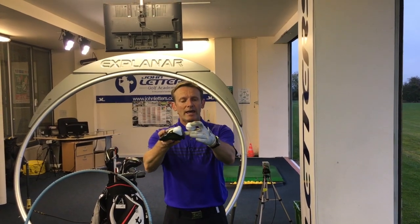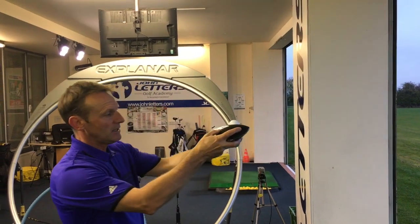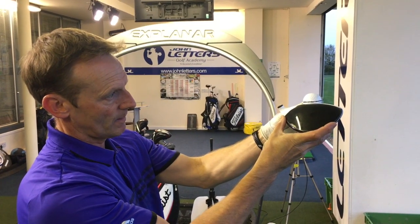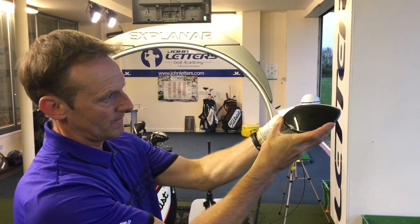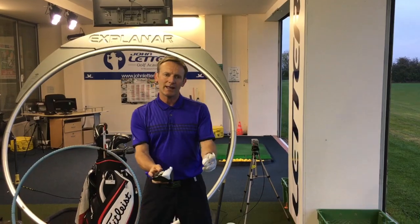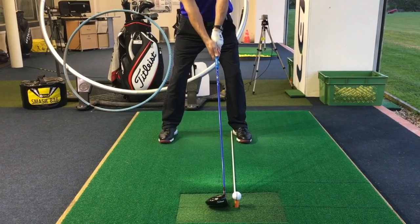So I want to encourage you to tee the ball up quite high. Ideally, we want the ball half to two thirds above the crown of the driver, and we want to place the ball more forwards towards the left foot, so you're catching it later on the arc of your swing.